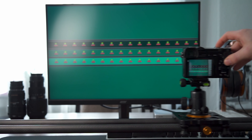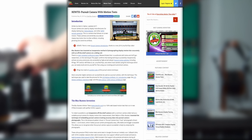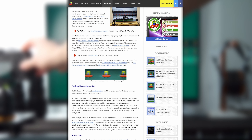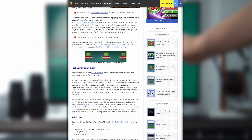This technique was invented by Blurbusters — yes, those UFO guys — and allows to accurately capture the motion characteristics of a display, including ghosting, motion blur, and overdrive artifacts. For those of you who are interested, I'll leave a link to Blurbusters' in-depth article about this technique in the description.